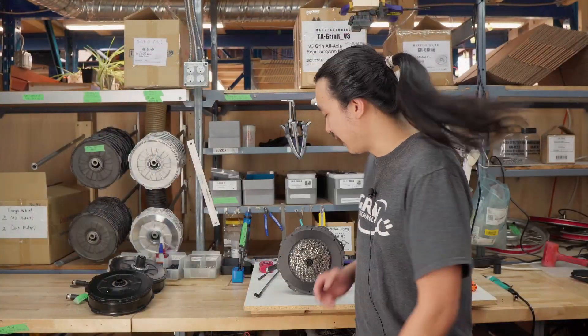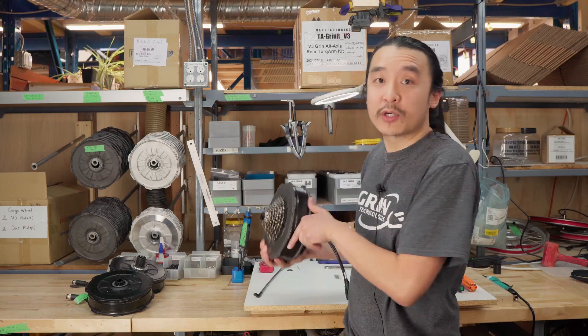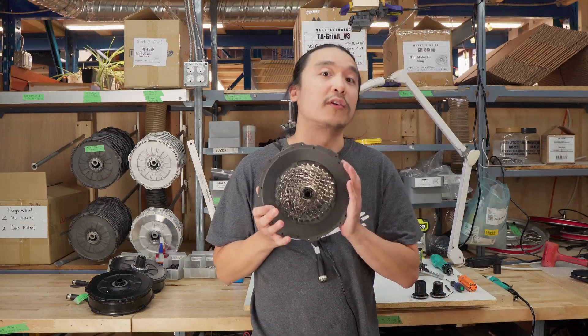Hi everyone, my name is Albert and I work in motor manufacturing. Today we're going to take apart one of these Grinnell Axle motors.